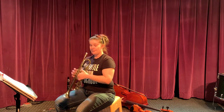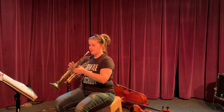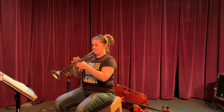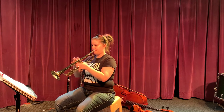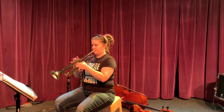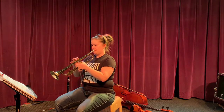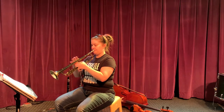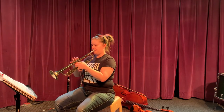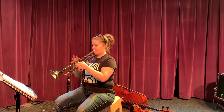A little bit faster. B, D, F, E, D, F, E, D, C. Now let's play it.